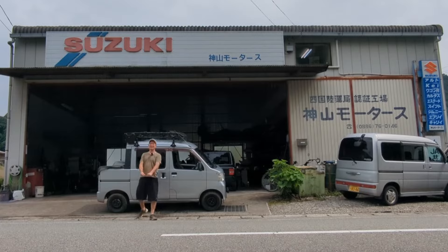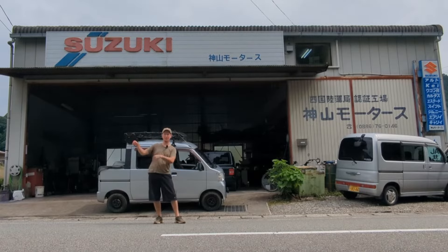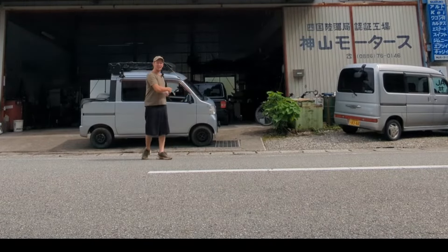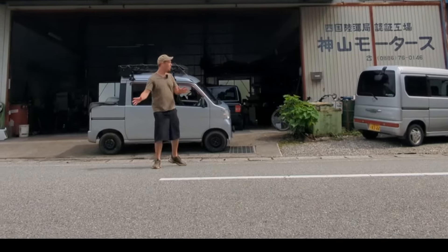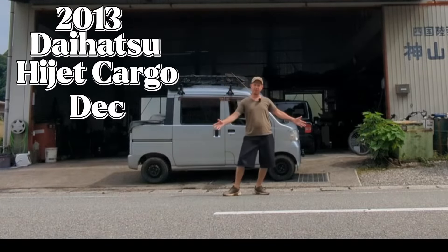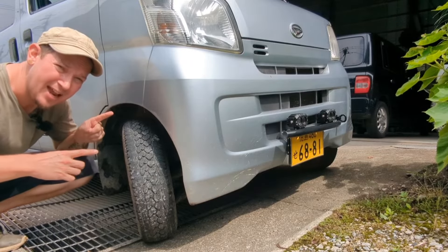The day is upon us — we're here at Kameyama Motors, right up the road from where I live and right down the road from the farm. It's time for install number one. But before we get to the install, let's go over some of the parts we'll actually be installing on the vehicle. What vehicle? The 2013 Daihatsu Hijet Cargo Deck Van G Edition.